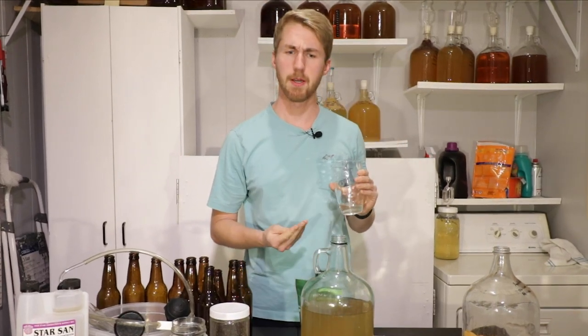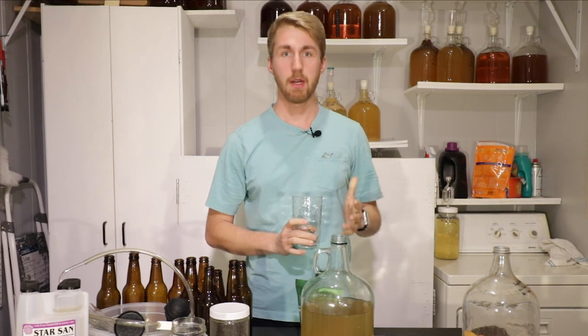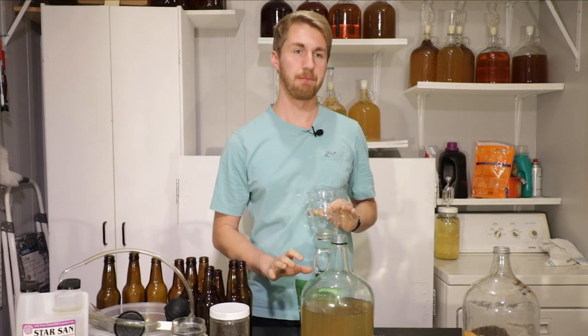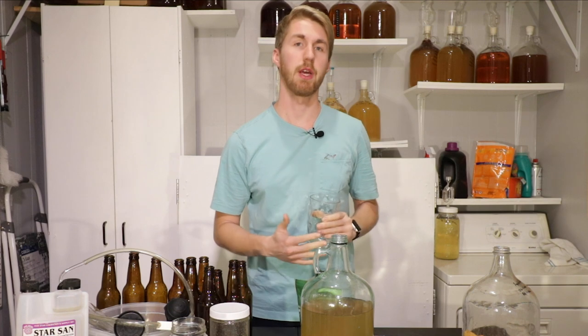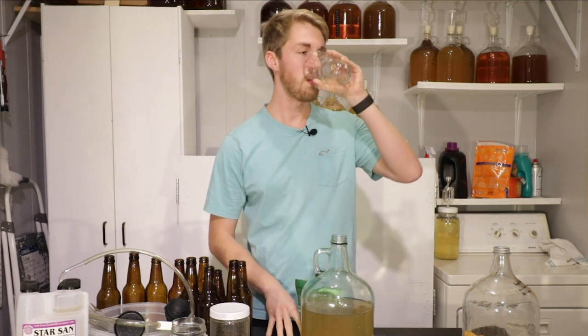Very juicy. The apple flavor is pretty mellow — it definitely got fermented on so it doesn't have a lot of sweetness from the apple, but you can tell it's like a very light apple juice. I think with some sweetness it will really pronounce the apple flavor.